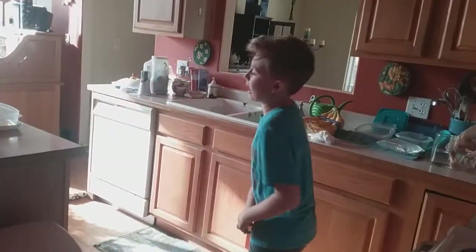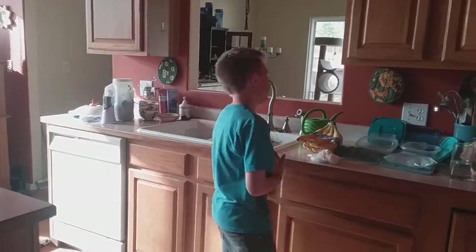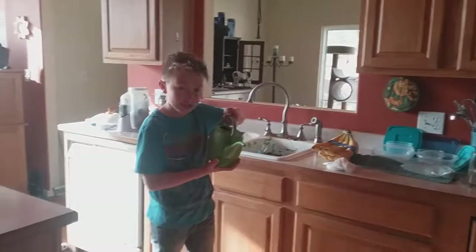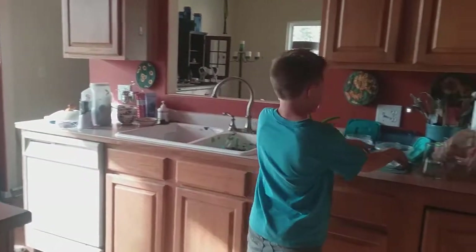So first, for tip number uno, you gotta grab a bag. It doesn't matter what bag — you just gotta grab a tiny zip-lock bag. And if you don't have one of these watering cans, one of these things, you grab a bag and you fill it with water.